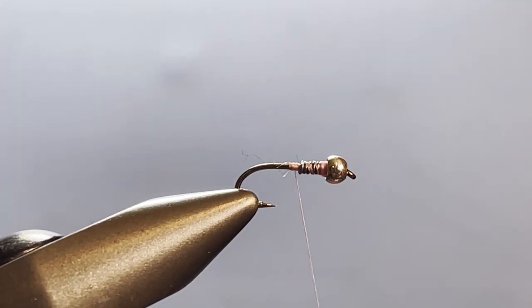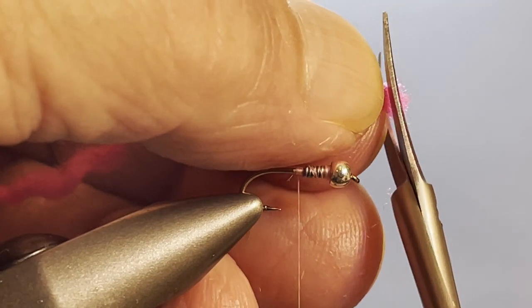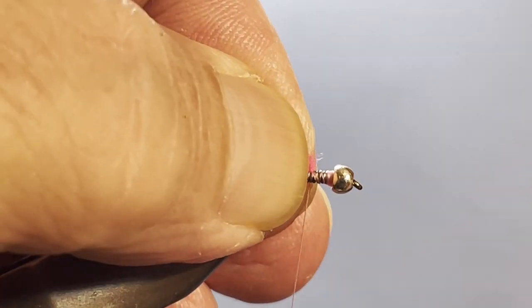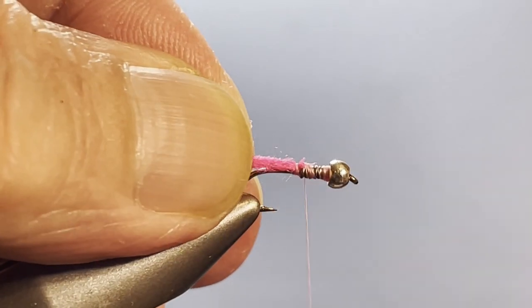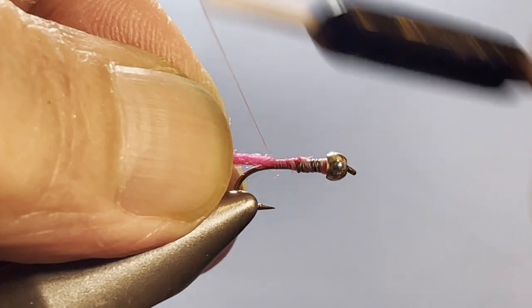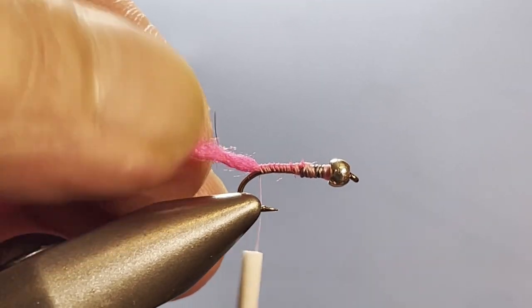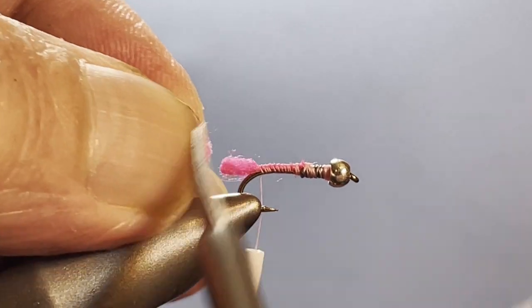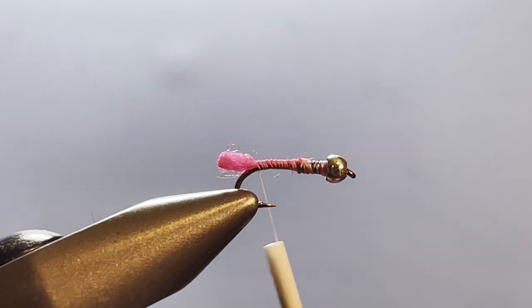Now I'll reach for that strand of yarn we had before, trim it up to make sure it's nice and even for the tie-in, and use a pinch wrap to tie that in. Then I'll wrap all the way back to the bend of the hook and trim this off about the gap of the hook. There we are.